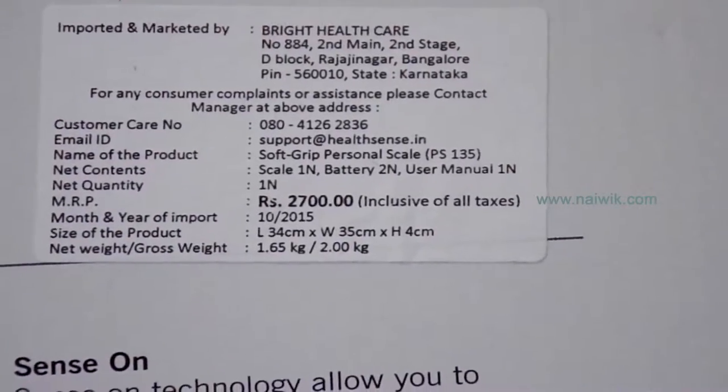I bought it from Amazon at Rs. 1700. I will give the link in the description box below so that you can buy it.